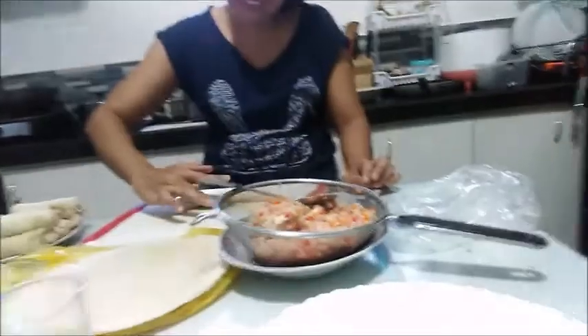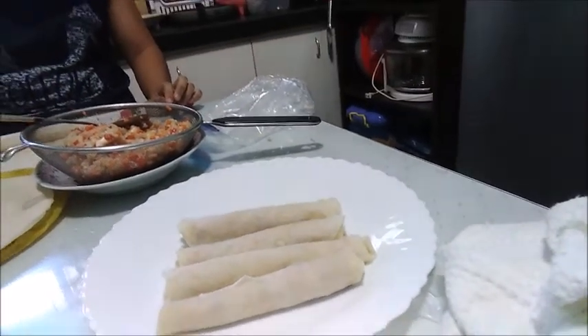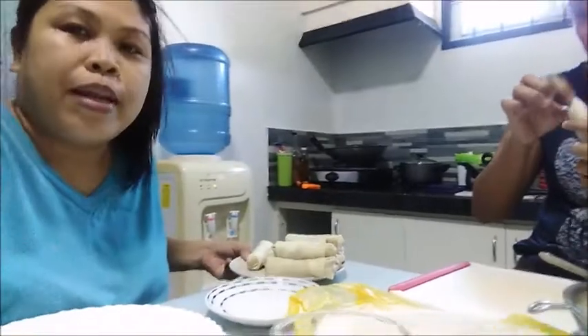I'll show you the finished product later. Lynn has a different style of wrapping the lumpia — hers is longer. She learned that from Louis Restaurant since she had her OJT there. Mine is a different style — smaller pieces. Since it's just us eating, small pieces are fine.